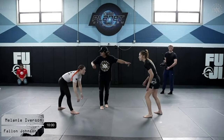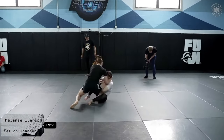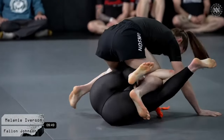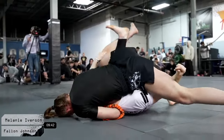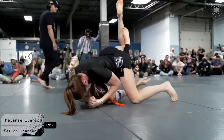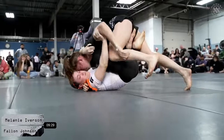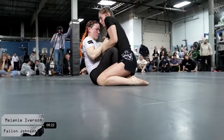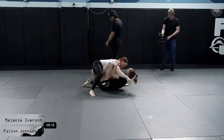Melanie with the fight braids and Fallon in black, aggressively sitting to guard is Mel. Melanie trying to elevate, potentially thinking of a calf slicer here, keeping that leg nice and close, trying to use it to sit to deep half. She might be thinking of some sort of a waiter sweep — a very interesting position already. Mel does a good job elevating and finds her way back into butterfly half guard.